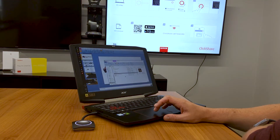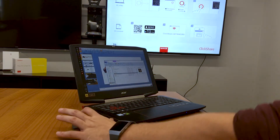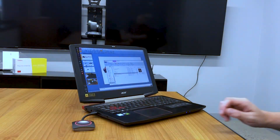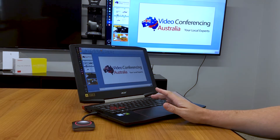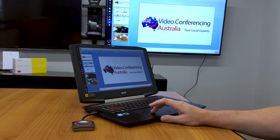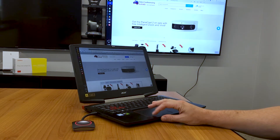The button should already be paired with the device so everything is ready to go straight out of the box. Once installed you can start sharing the content from your device. Whatever it may be, the Qlikshare will display what is showing on your device. A simple click of the button again will stop sharing the screen.